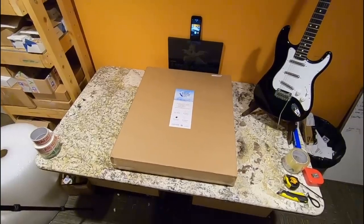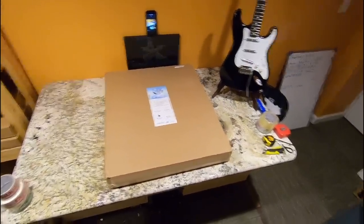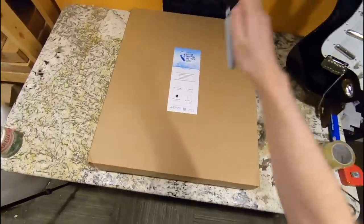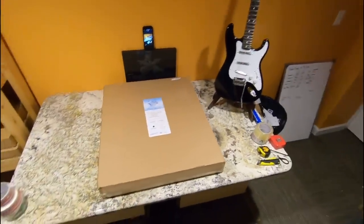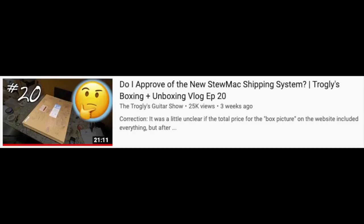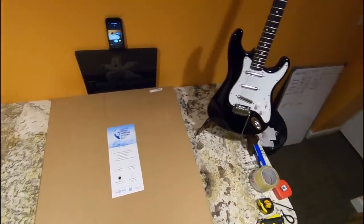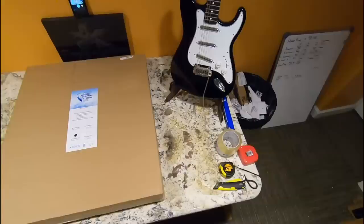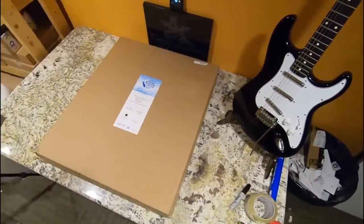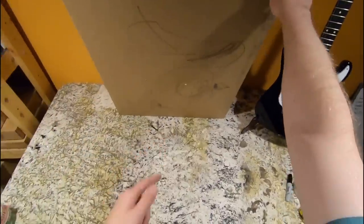Welcome back to the Troglies Guitar Show. You guys asked for it — we're going to look at the naked electric guitar shipping system today. My other video covered electric guitars in a case, feel free to check that out. This time we're going to see how this one holds up shipping a guitar without a gig bag, without a case, or anything like that. Let's dive into the shipping system — no custom artwork this time.